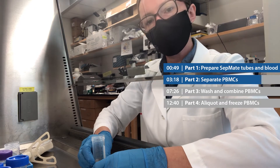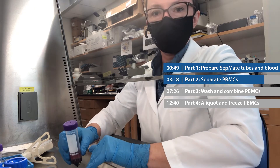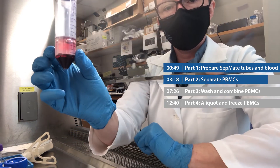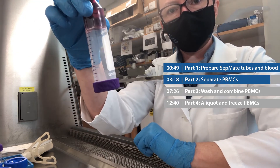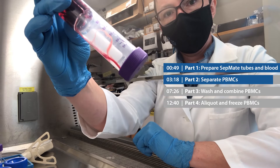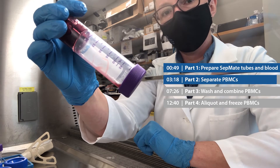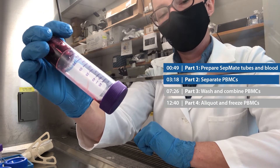Now I just want to take a moment to demonstrate what happens when you don't pour off your PBMCs in that smooth, confident motion. Here I have the SepMate tube that just has the red blood cells left in it. If I turn it upside down, nothing comes out. But if I hold it at a 45 degree angle, you can see the red blood cells start to flow out. This is where we want to avoid holding the tube at this angle while pouring off our PBMCs, because it might cause red blood cell contamination, which we're trying to avoid.